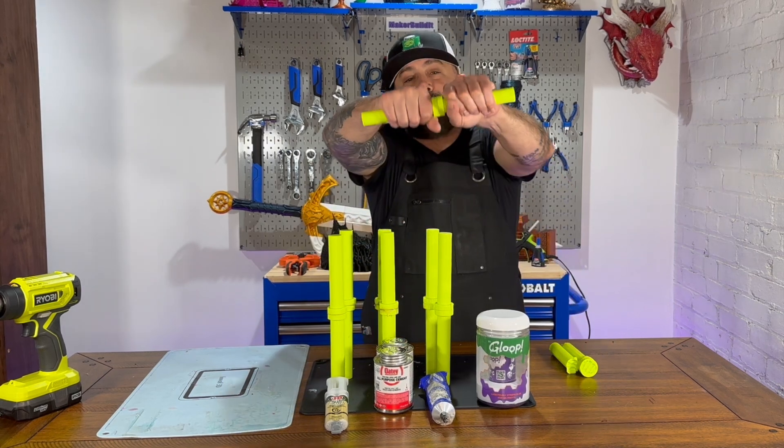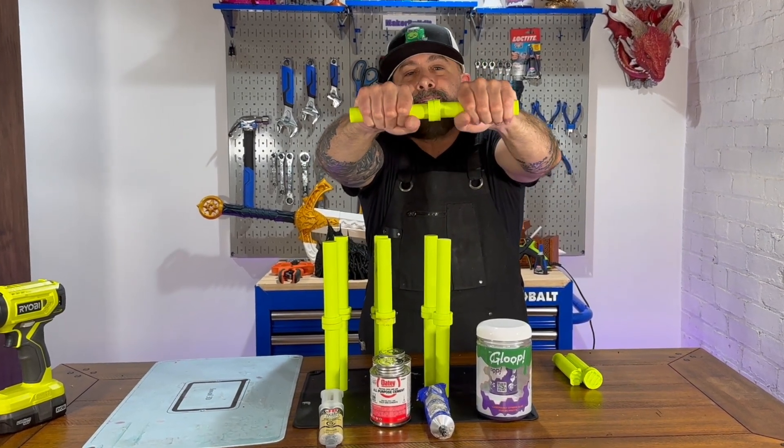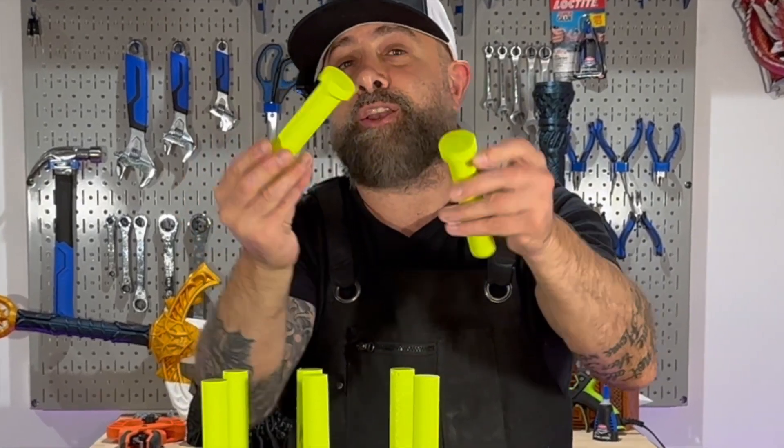Let's see if we can twist it apart — definitely can't twist it apart. I'm going to try to snap this one again. That time, the 3D Gloop for PETG did not hold.